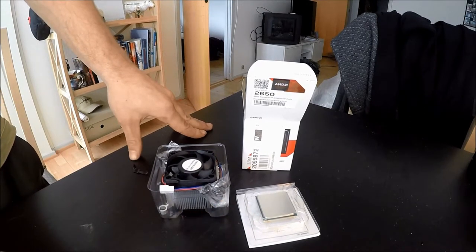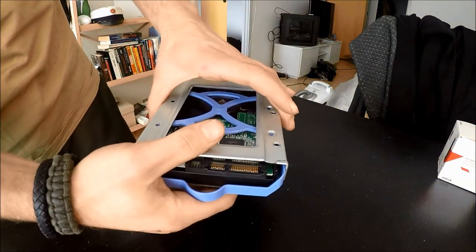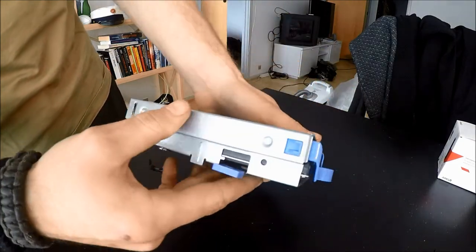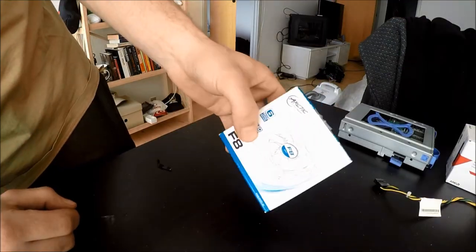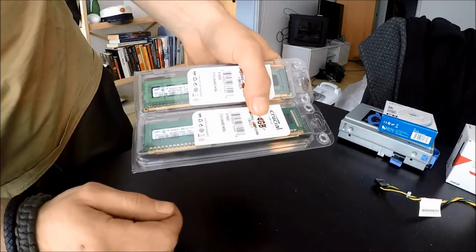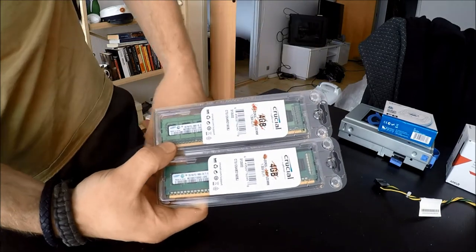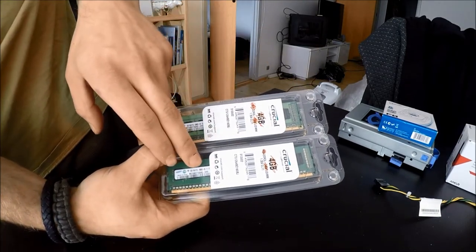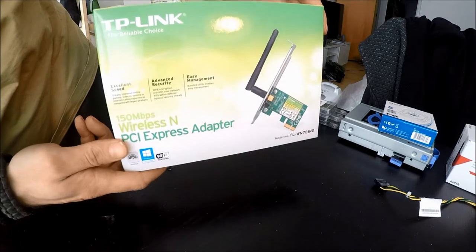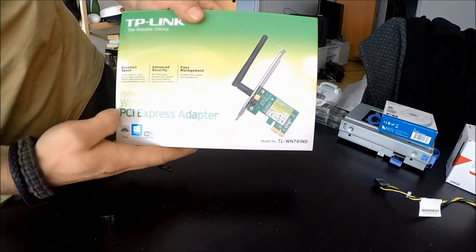This one has thermal paste pre-applied on the bottom so there is no reason to panic over thermal paste when you are using a Sempron processor. This here is a 3.5 inch hard disk drive with a SATA data and a SATA power connector. And this is just a simple Arctic 80mm fan just to provide some airflow in our case. We've also got two sticks of RAM — these are only 2 GB each and 1333 MHz, which is what our processor and motherboard need. And just so we can connect to the internet we are including a TP-Link wireless adapter in the single PCIe express slot.